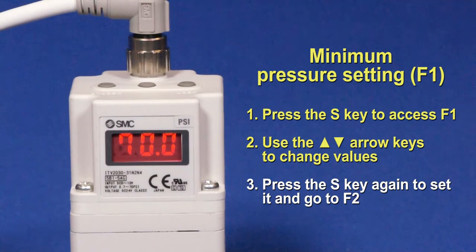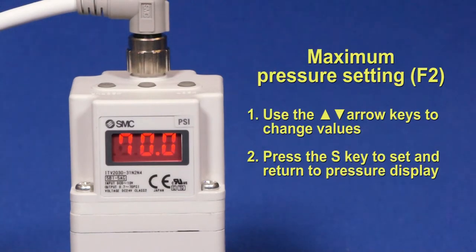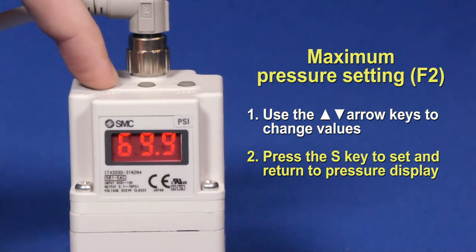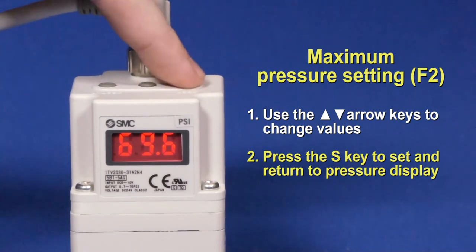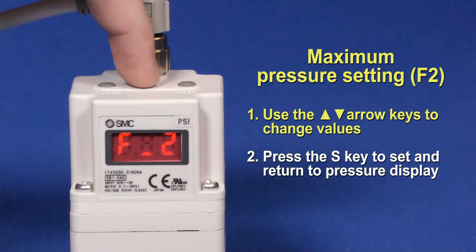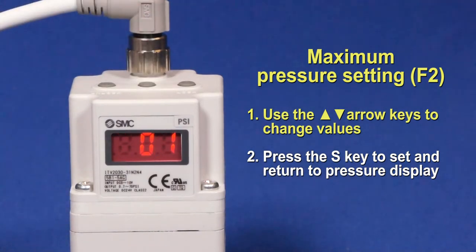This will also take you to F2. F2 is the pressure the ITV will regulate to when a max rated input signal is given. Change the value using the up and down arrow buttons. Press S to set it, and this will also return to the local display screen of the current output pressure.